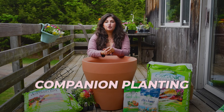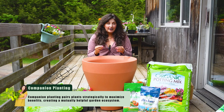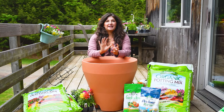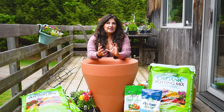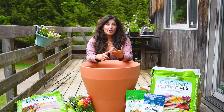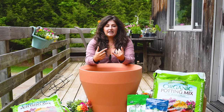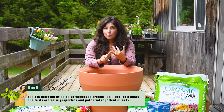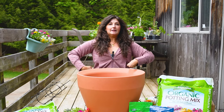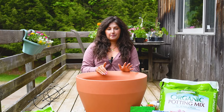Companion planting is a concept that you shouldn't mono-plant — you shouldn't put one container all full of tomatoes. It's been proven over generations of people who have grown their own food: planting plants that like to live together is a very successful way to repel pests. A classic companion planting we're going to be doing today is tomato and basil. Basil actually wards off some of the pests that would attack a tomato plant, so basil ends up being like the little soldiers that stand guard for the tomato plant.